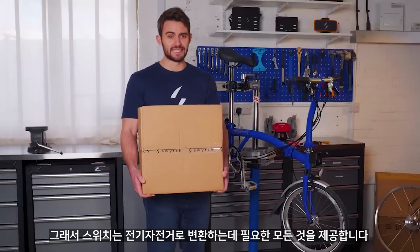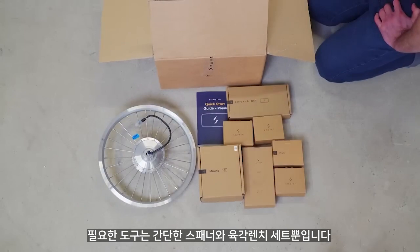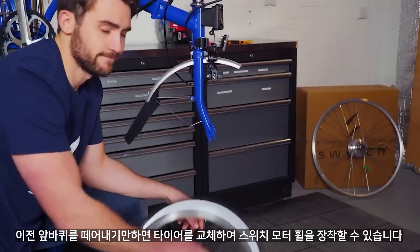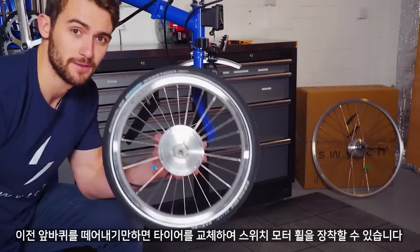Converting your bike is simple as the Switch kit comes with everything you need. The only tools required are a simple spanner and set of allen keys. Simply remove the old front wheel, swap the tyre over, and fit the new Switch motor wheel.